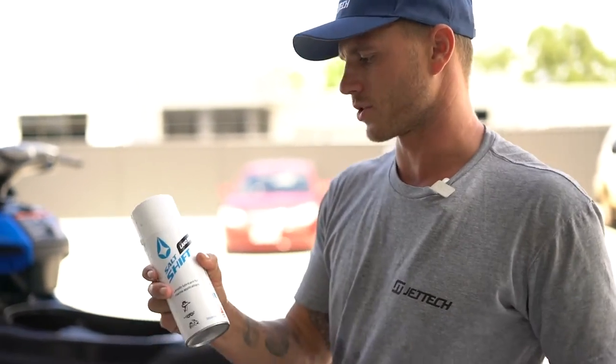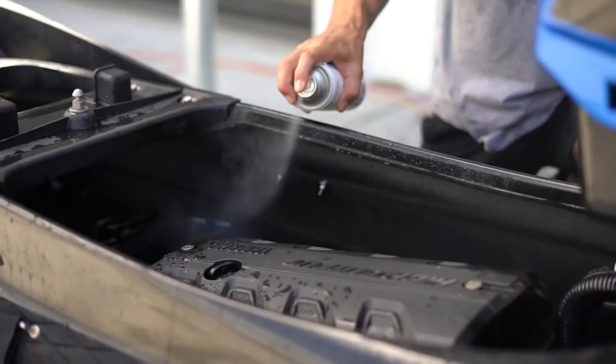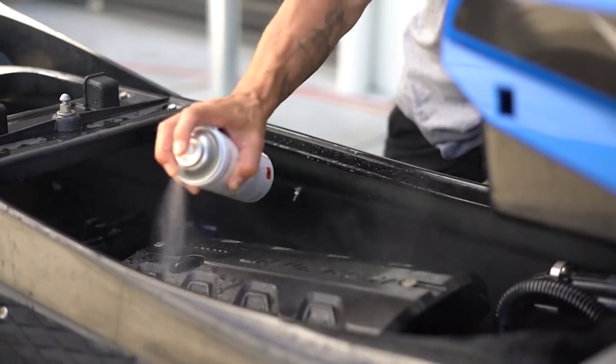The final step: use a lanolin spray — nothing petroleum-based. We've got the Salt Shift Lano Spray here. This is your anti-corrosion spray and it's going to prevent everything from corroding.